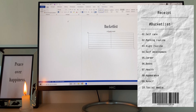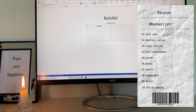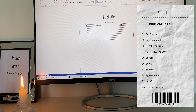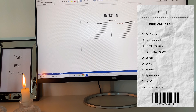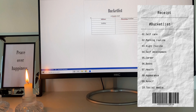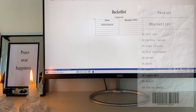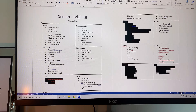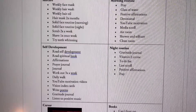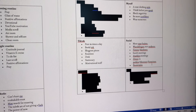So now we will start with the first part — the bucket list. Most of the time bucket lists have things you want to do in life, but this is only for the summer. We will start with self-care, morning routine, night routine, self-development, career, books, health, appearance, myself, and social media. And then after that, if everything comes in motion, you can keep it going and make it a regular routine for after summer — just change things up if needed.